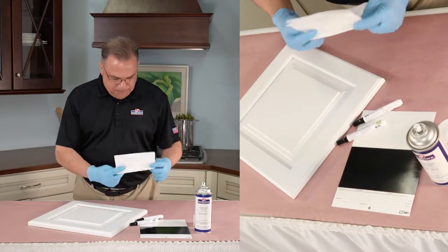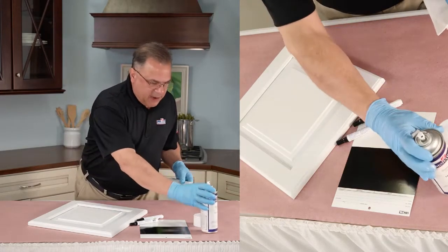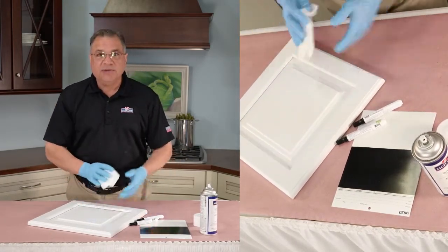First step: a small amount of quick clean on a rag, and really a quick wipe. You just want to make sure that there's nothing on the surface of the wood.